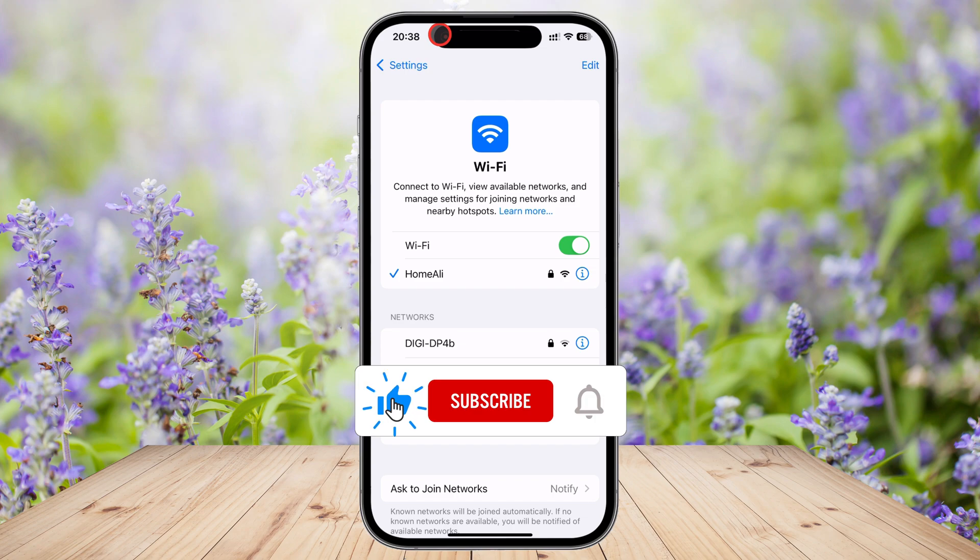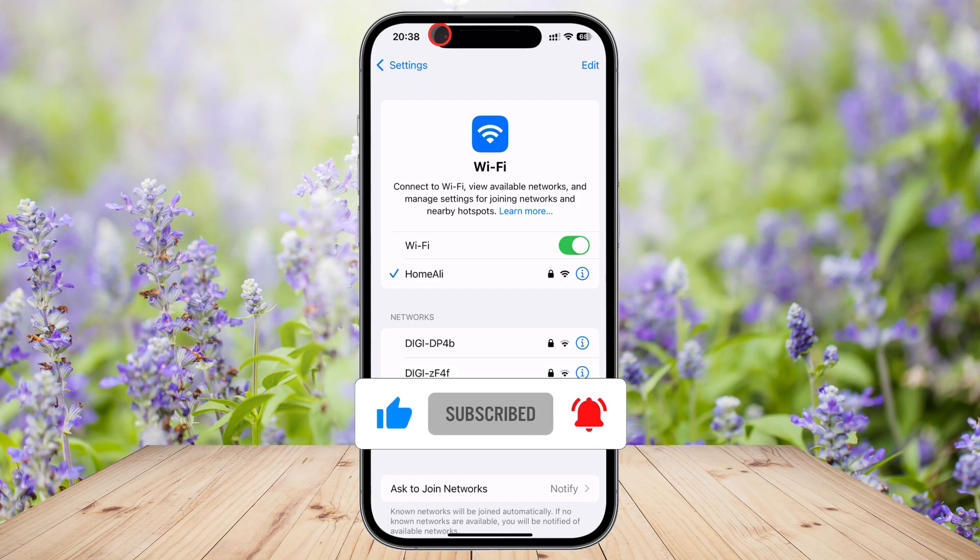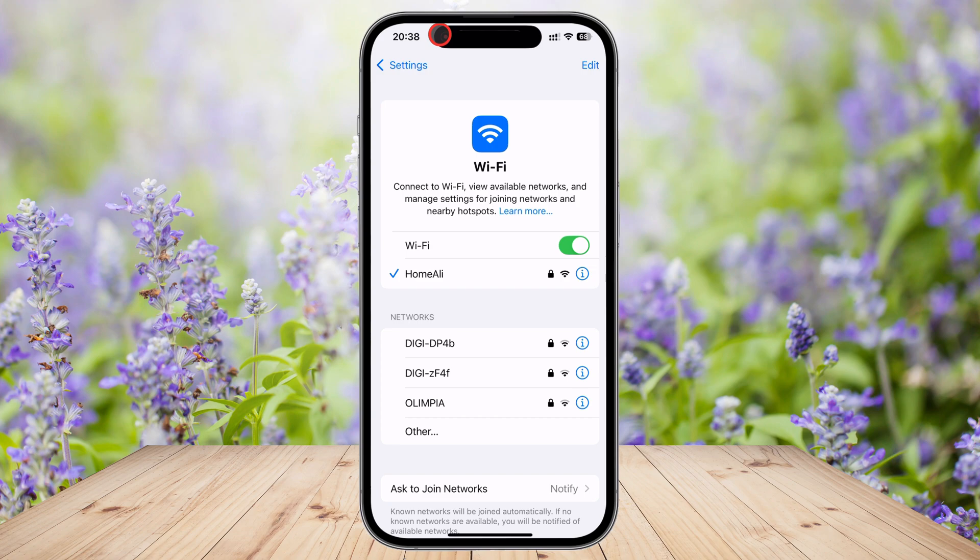And that's it! Now you know two easy ways to connect your iPhone to Wi-Fi, whether through Control Center or Settings. Here's a quick joke: Why did the iPhone bring a ladder? Because it wanted a stronger connection.